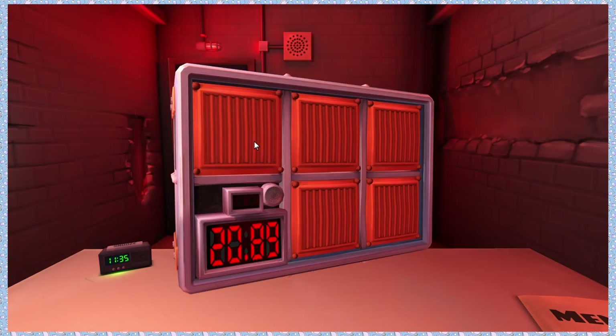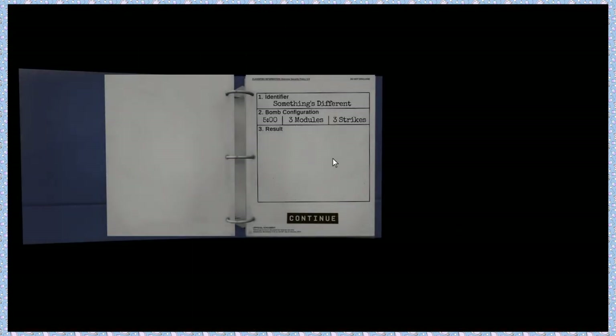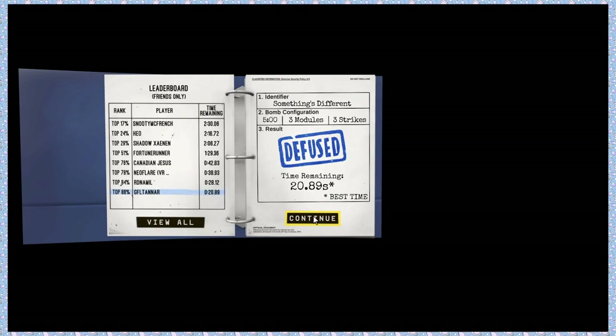Nothing left to do. Can we interact with the batteries — is that a thing? No, I don't think so. Because that would be an added layer of tomfoolery. Alright. We've only blown up once. Yay!